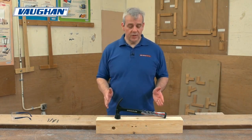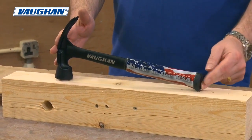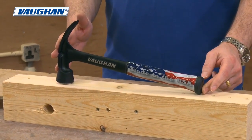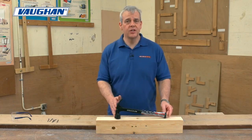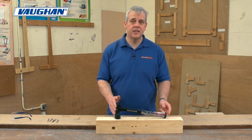This is the Vaughan Stealth Hammer, made in the USA as you can see by the sleeve on the handle. Vaughan have been making top quality hammers for over a hundred years. They really are experts in this arena and they're a massive brand.